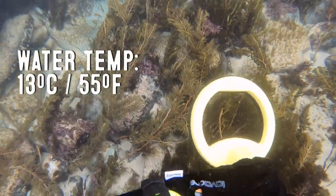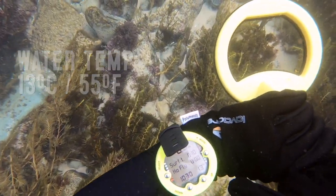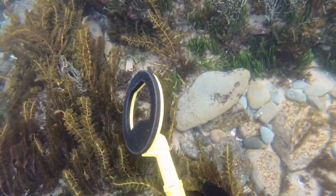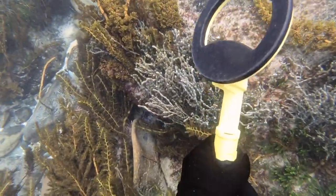Despite the water only being 13 degrees Celsius, I was feeling toasty warm in my suit — so warm in fact that I thought I might try and take a glove off to feel my detector a little better.